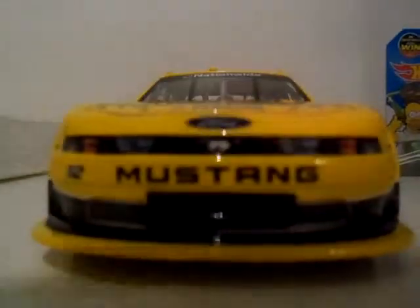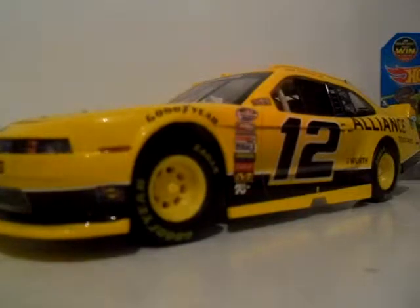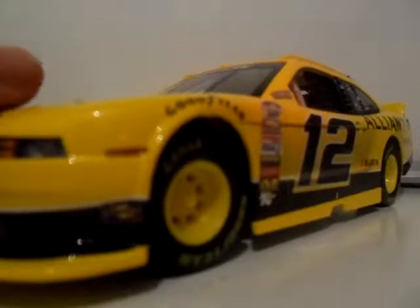There we go. So here is our Sam Hornish Jr. Mustang Alliance Truck Parts. I like this little Mustang. One bad thing about this is that the front axle right here, it's all just one rod. The reason why it couldn't turn is because they did not add a steering rod to it, which is kind of a bummer. I like die-cast cars that actually turn for a change — kind of like what a real car would do.